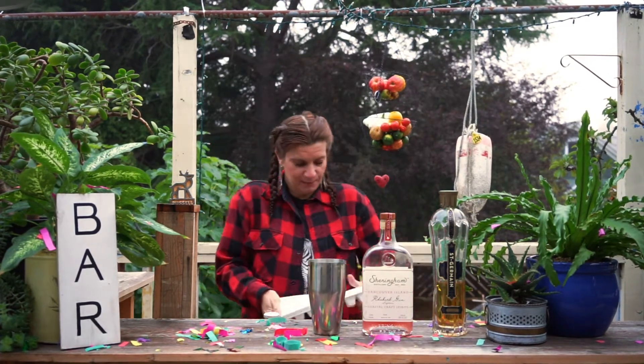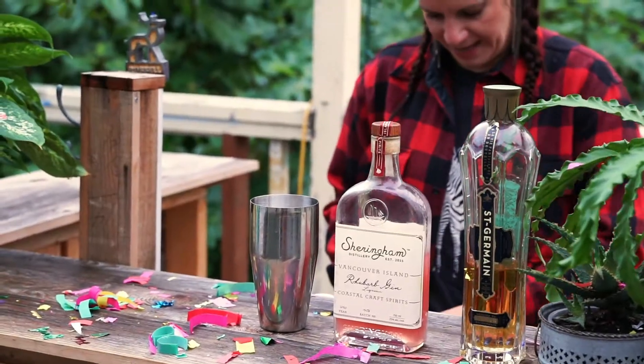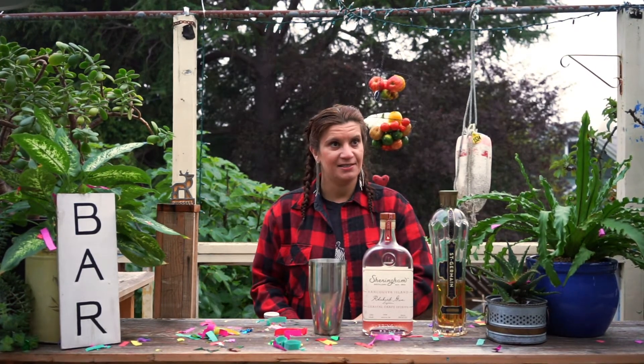Alright, so you have the little shaker, and you're going to put some ice in it. This ice is a little bit melted. It's been a funny week — it's been smoky, and today it finally rained.